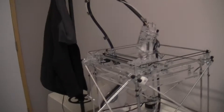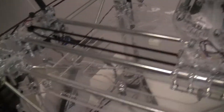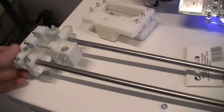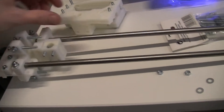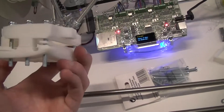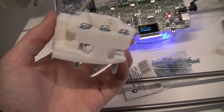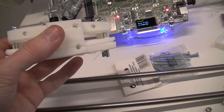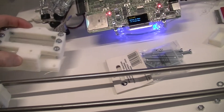Over here we have a Bits from Bytes Rapman that is printing the Mendel pieces for our new Mendel. This is the X-axis that's being assembled right now. We had some trouble printing without warping, so we have a serious warp as you can see. I'm waiting for some PLA so we'll be able to print some large pieces without warp at all.